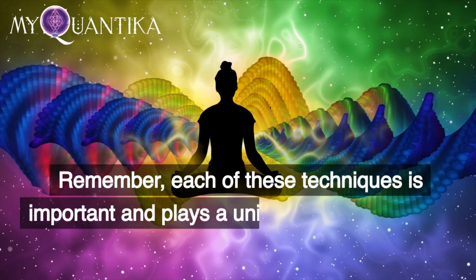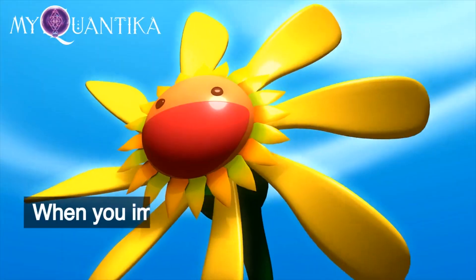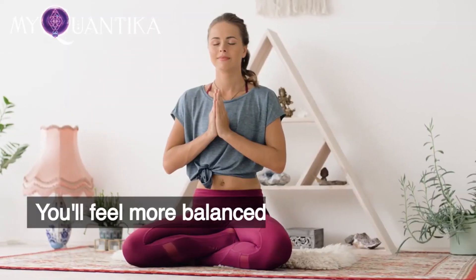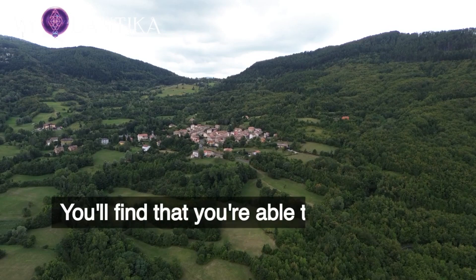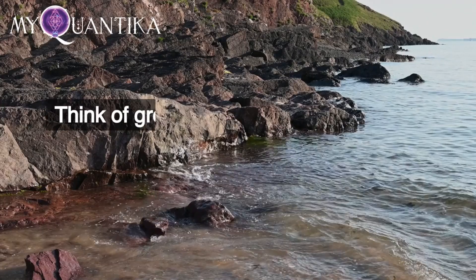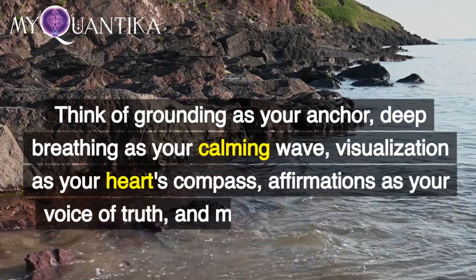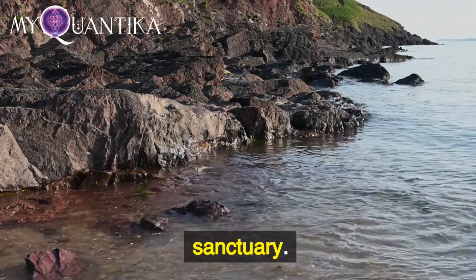Remember, each of these techniques is important and plays a unique role in balancing your chakras. When you implement these techniques, you'll begin to notice a shift in your energy. You'll feel more balanced, less stressed, and more connected with your true self. You'll find that you're able to handle the demands of your busy life with grace and ease. To wrap up, think of grounding as your anchor, deep breathing as your calming wave, visualization as your heart's compass, affirmations as your voice of truth, and meditation as your inner sanctuary.